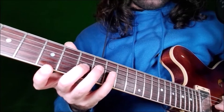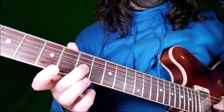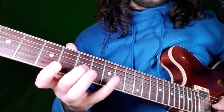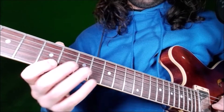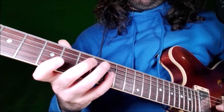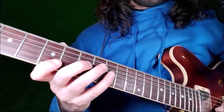Then we have the hardest part of the lick. We go to G string, fret 7 with our middle finger, and fret 9 with our little finger. These are the 4th and the 5th — this is the same note we played earlier, but I like to play it with my little finger here. There's a cool stretching here.